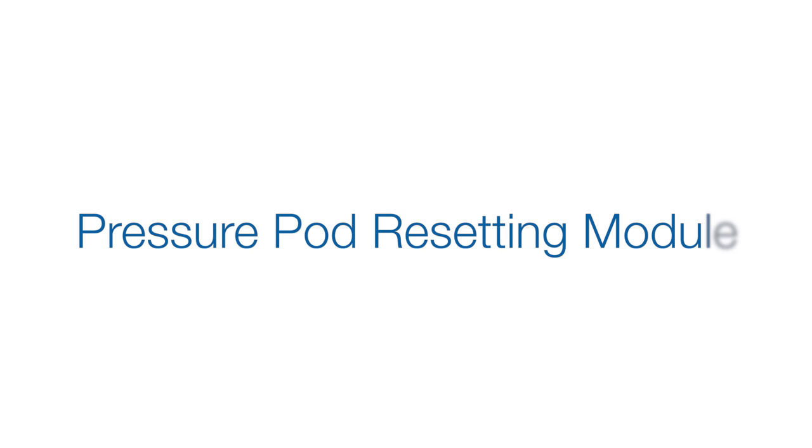You have selected the Resetting Pressure Pods module. In this section, we will review how to reset both access and filter pressure pods on the Nextage System 1.